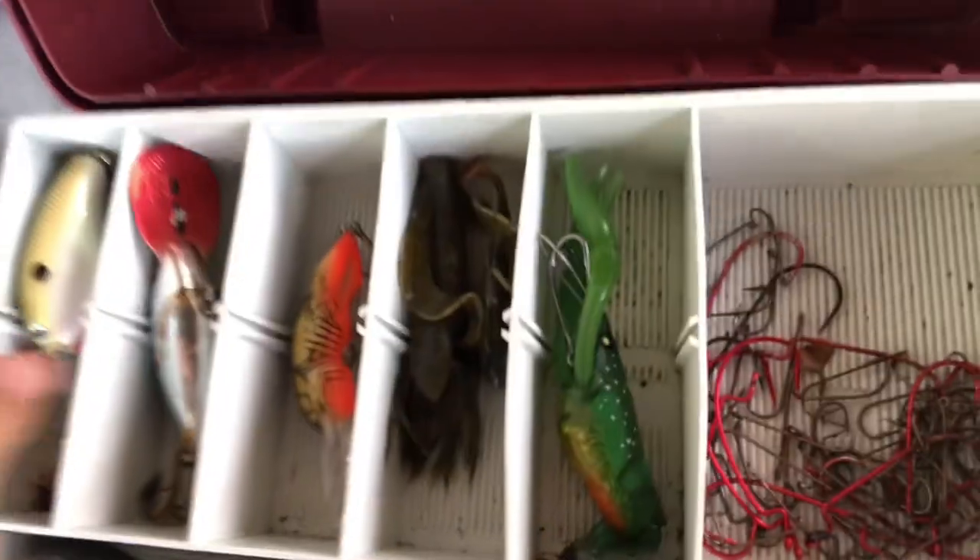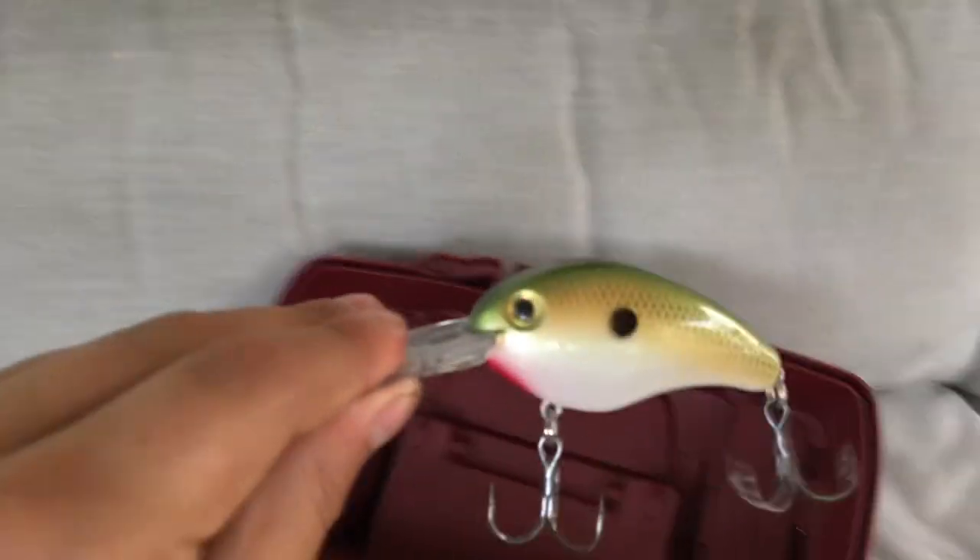So to start this off, we have this Green Sunfish Crankbait. This one is mostly for summer. I found this in the back of my tackle box.